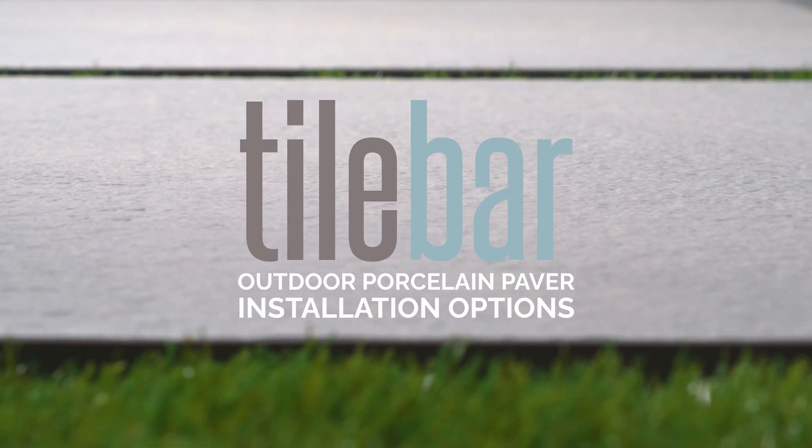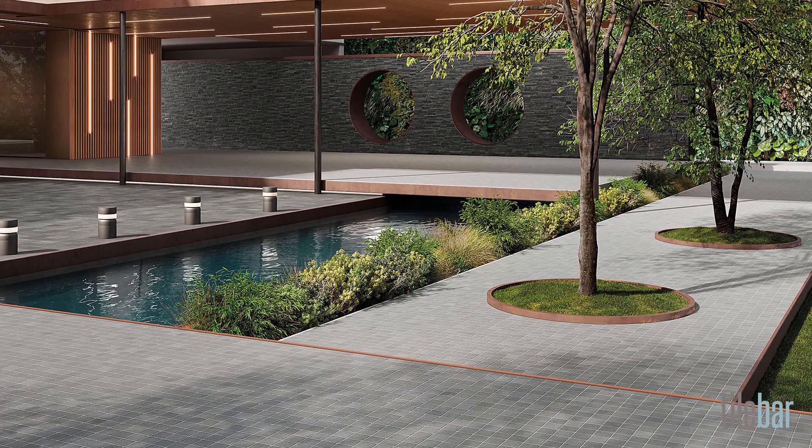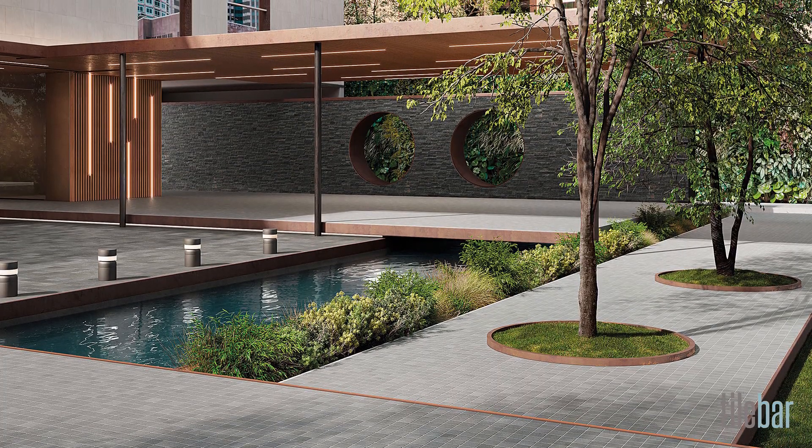There are several different installation options for TileBar outdoor pavers, giving you a lot of flexibility for creating stunning visual landscapes.